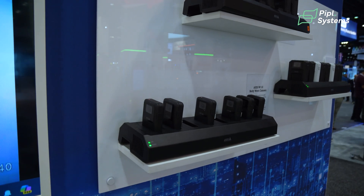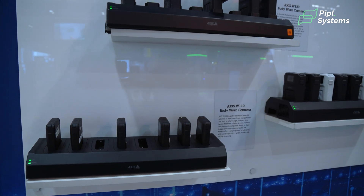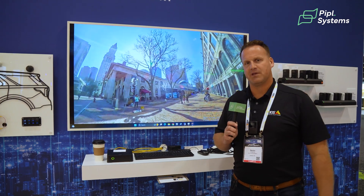Axis launched our body-worn cameras over four and a half years ago now, and we continue to grow. The biggest reason for that is when we launched it, it was based upon the open platform, which is very unique in the way body-worn cameras are being brought to the industry.